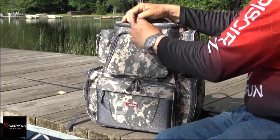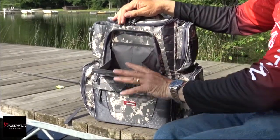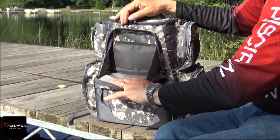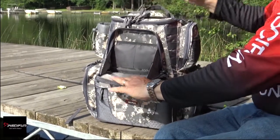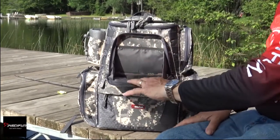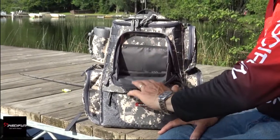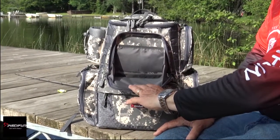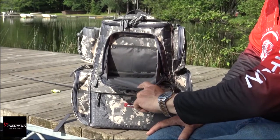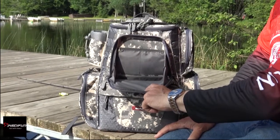Going back to the front of the bag — this is kind of neat. It's not only a storage compartment if you want to store some stuff in there, but the main function of this is a workbench. So while I'm sitting on the dock here, I can put my lures, some spinner baits, whatever I'd like to work on — line, leader, anything else on there. It tightens down and makes a little workbench. That's really nice when you're in a canoe or a kayak because there's not a lot of workable space, and you can actually use the bag to take care of that.